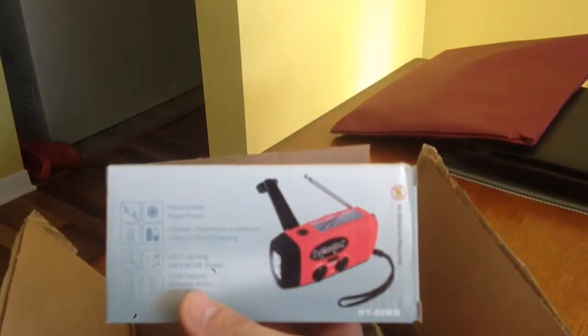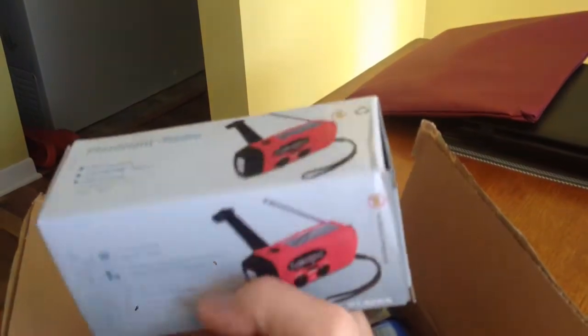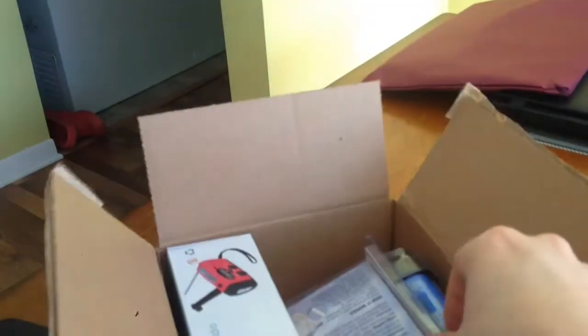I also found this cool little radio slash flashlight with a crank — it wasn't too pricey, so that was mainly its biggest selling point. You can charge a cell phone on it, but yeah, I'm not giving it too much thought.